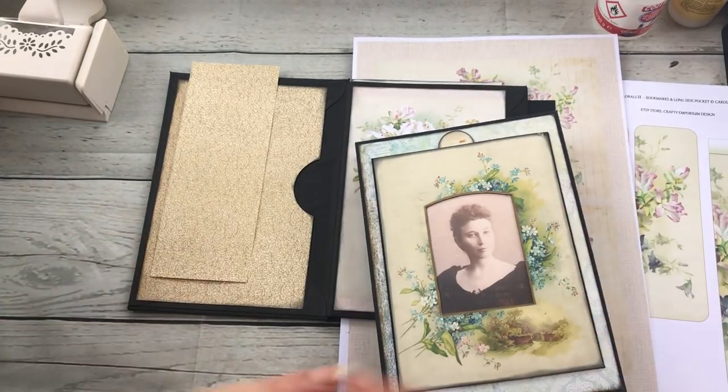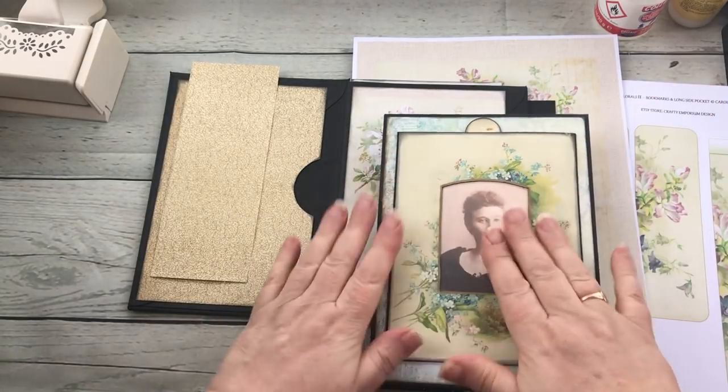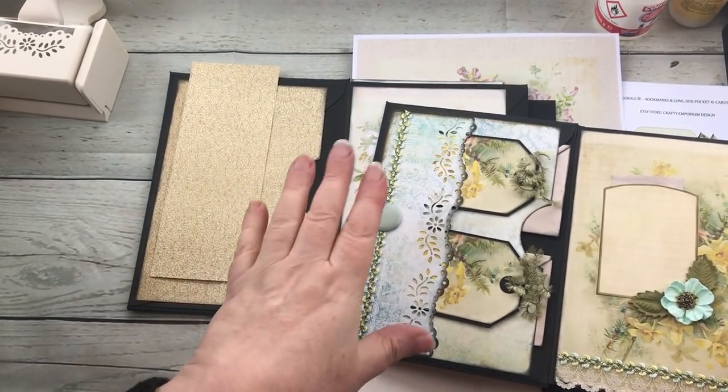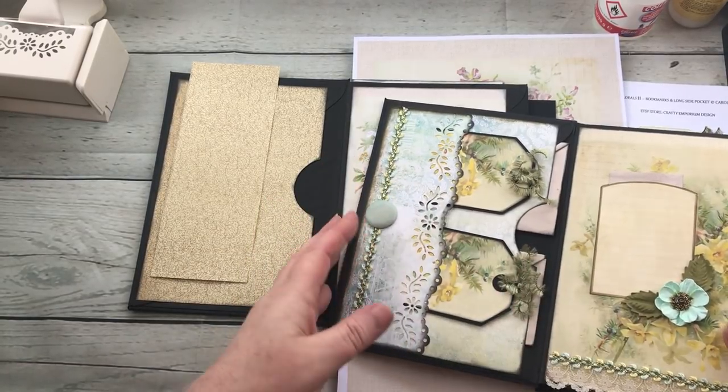Hello there everyone, welcome to Shade Tinson's household. We've covered the front cover, we're now going on to the insides. I'm just going to do quick tutorials on some of the insides on this first part of the album.